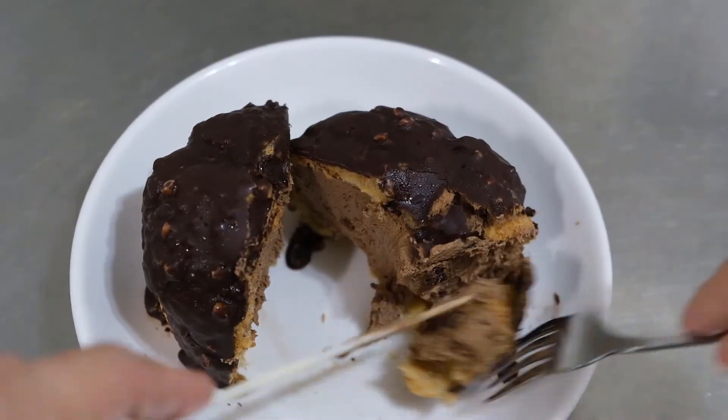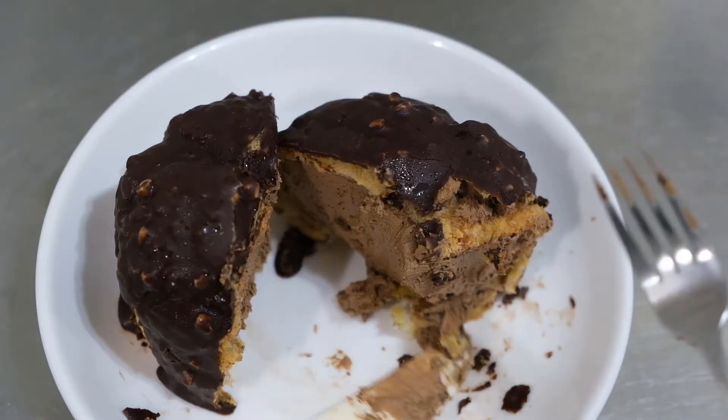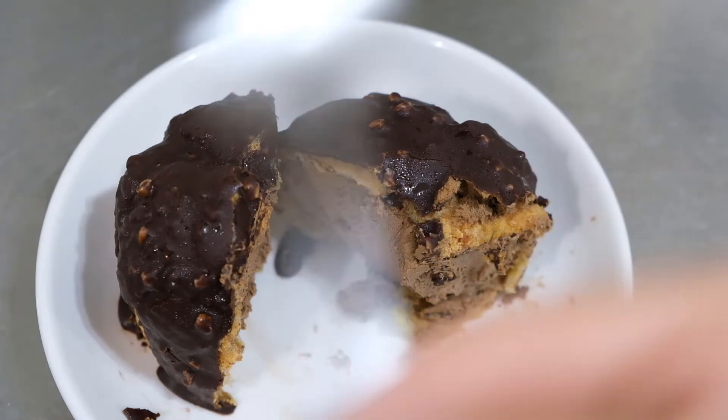Let's taste! Yum! Get another bite — just like you're eating chocolate ice cream. Yum!